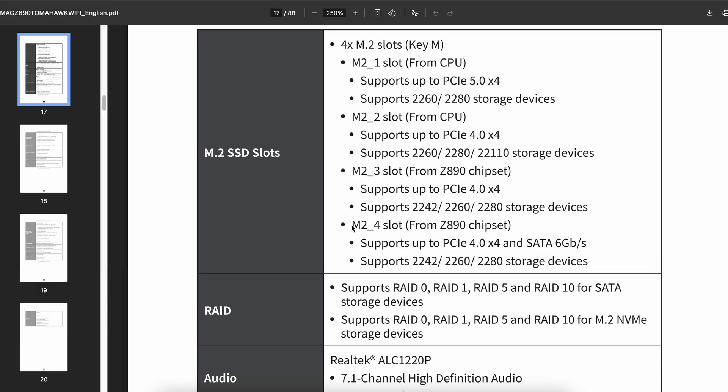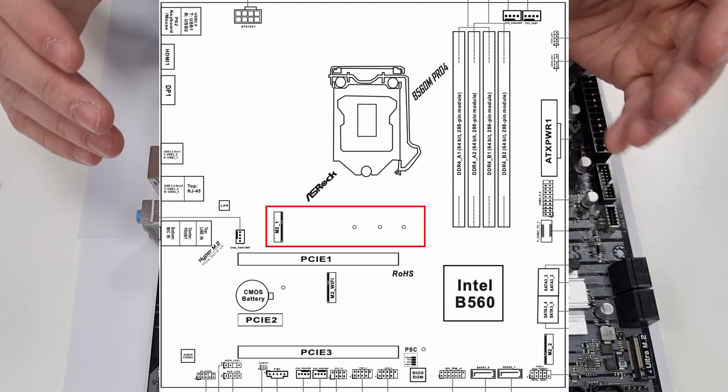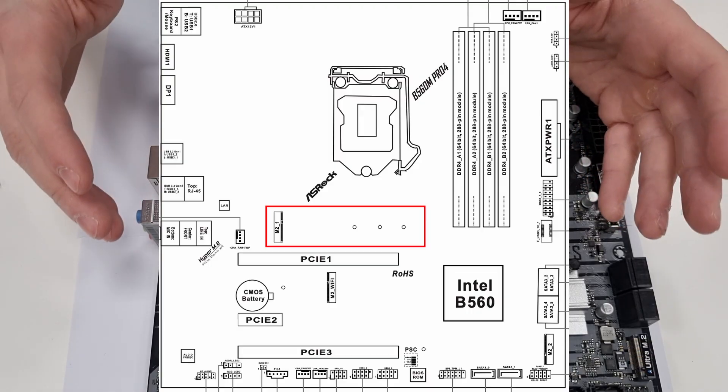If you're installing a SATA M.2 SSD, make sure that the slot supports the SATA standard. Also, if you're using multiple 2.5-inch SSDs or hard drives, make sure that this slot does not disable a SATA port that is already in use. Usually, the slot closest to the CPU socket is the fastest one.